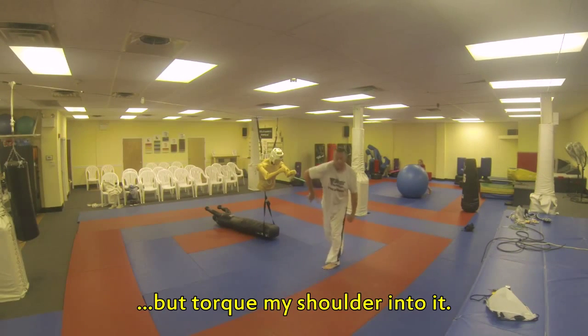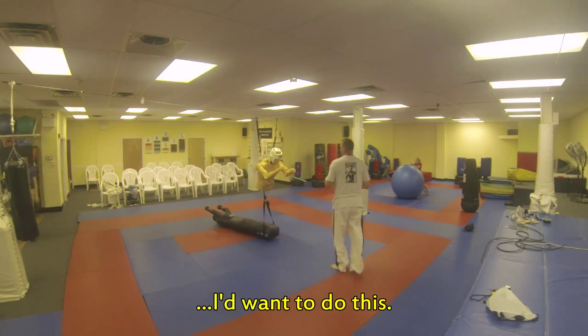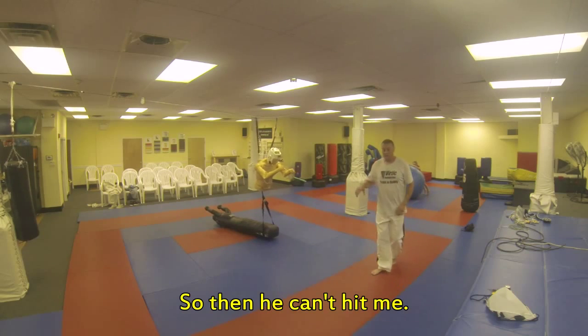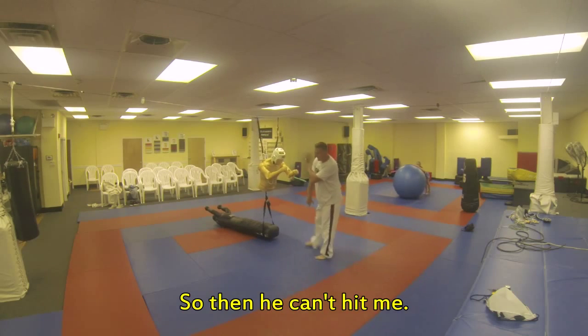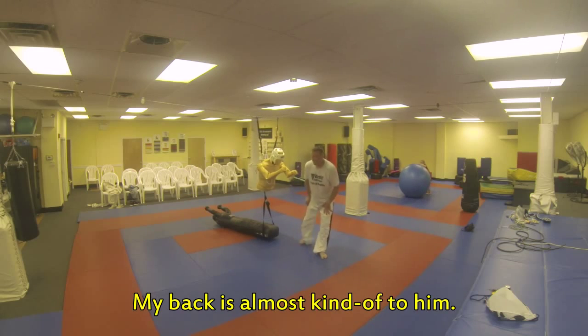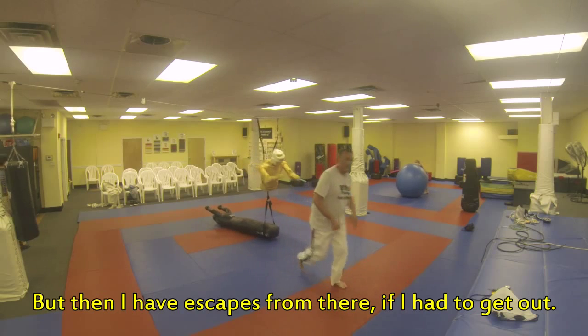But torque my shoulder into it. So instead of just doing this, I'm going to do this — so then he can't hit me. My hands would be like this, my back's almost kind of to him, but then I have an escape from there if I have to get out.